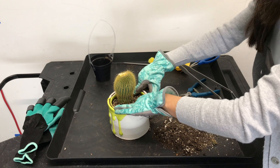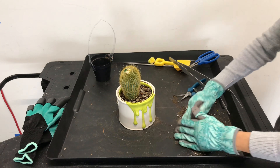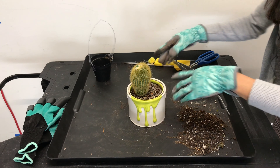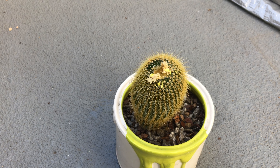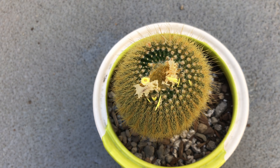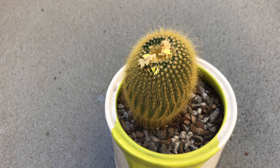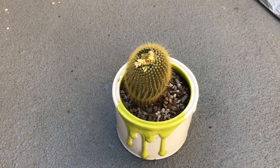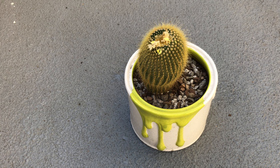Let me grab a pair of tongs so I don't touch any part of the flesh with spines. Now that I got it where I want it, let me just secure the plant by pressing down. I know the plant is not centered in the pot — it's hard to do that when I'm being very careful not to touch it. Let me just scoop up the remaining soil. Bonsai Jack is expensive so I don't want to waste any of it. It just needs a little bit more on top, so let me add a little more Bonsai Jack and pat it down.